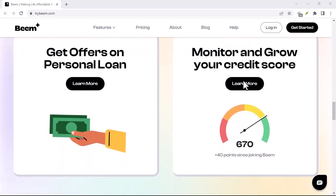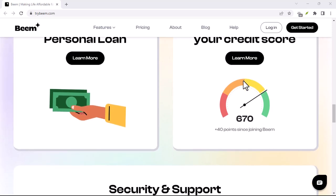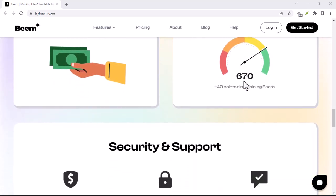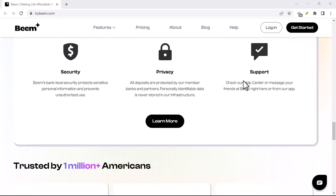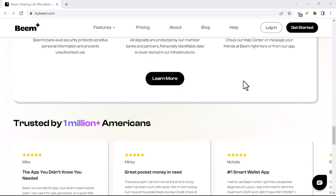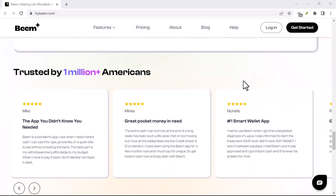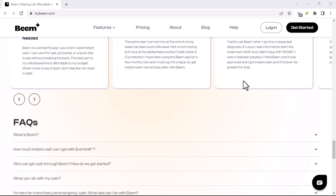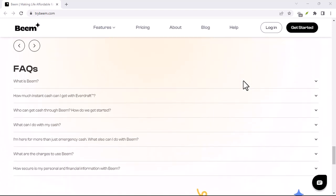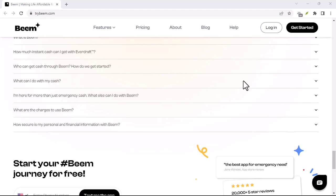What if you don't see the deposits? Don't fret — these deposits can take a little while to show up in your account, so give it some time. If you wait 24 hours and still nothing, you can contact Beam's support team through the app or their email, support@trybeam.com. They're there to help. Bonus tip: keep your Beam app updated to ensure a smooth verification process.